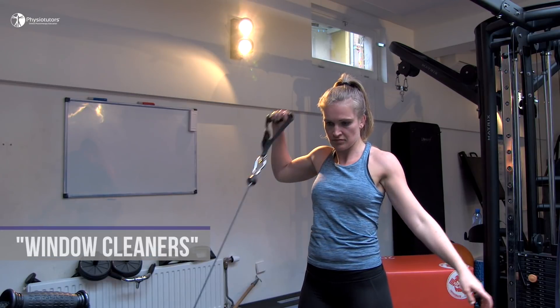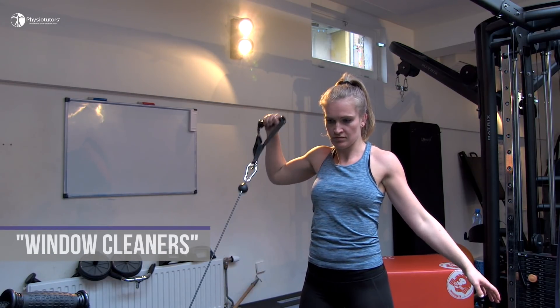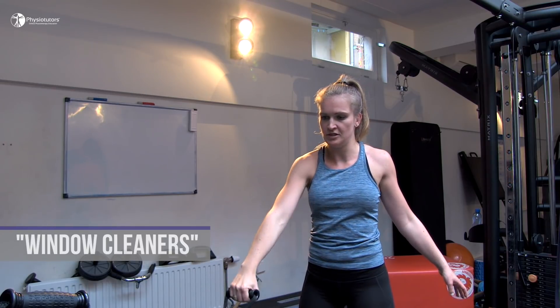A great variation that combines external rotation with the overhead press are window cleaners. For this variation, have your patient perform external rotation on a cable pulley against resistance in a 90-degree abducted position, followed by maximal abduction and elbow extension.